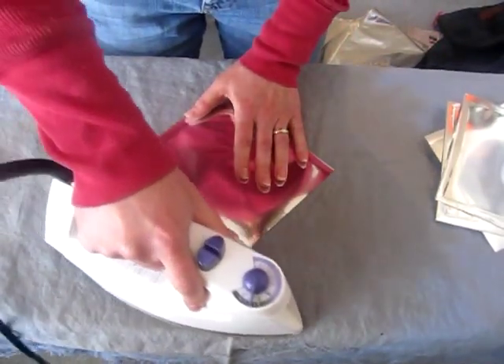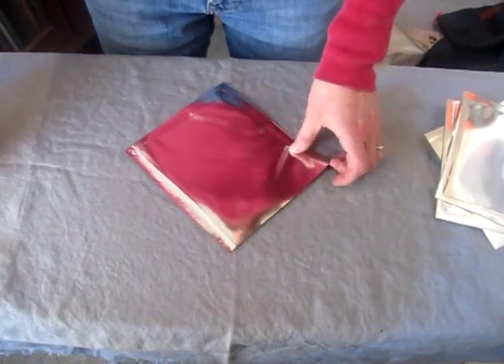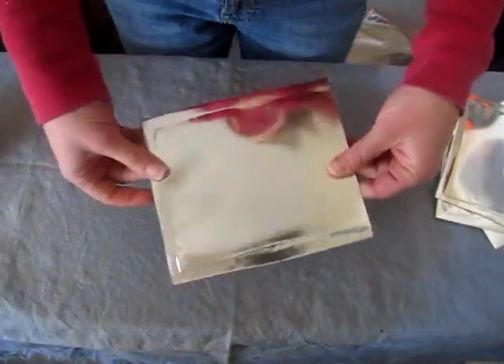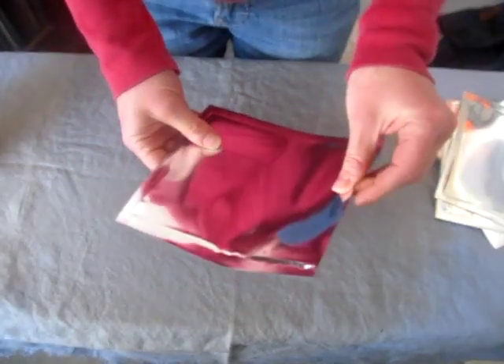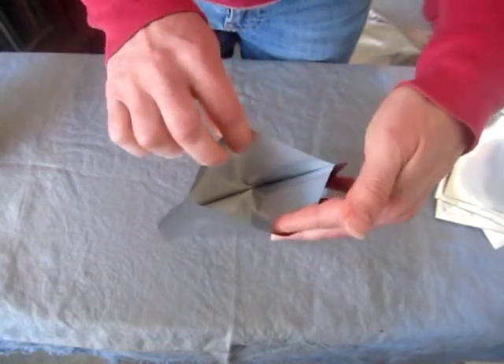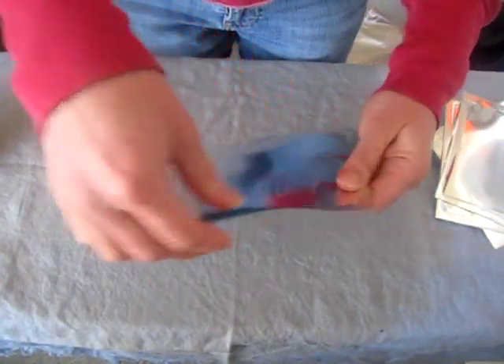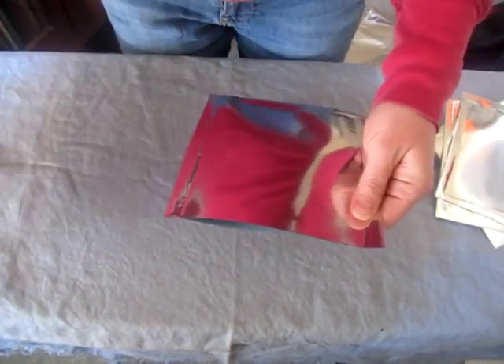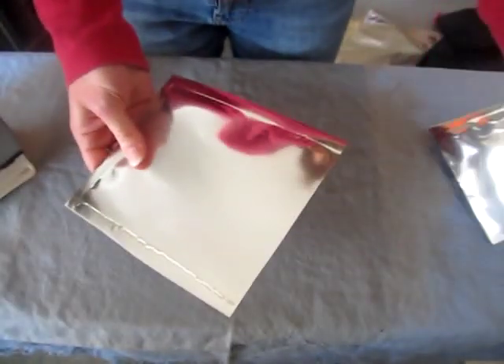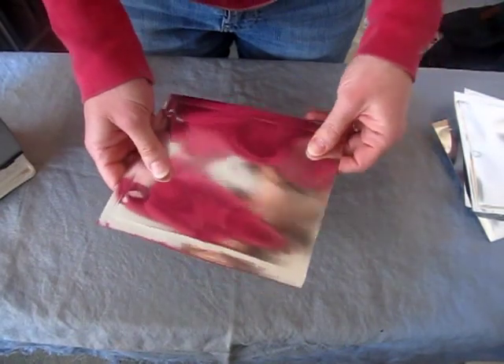You can make your mylar bags any size you want. You can use them to store batteries, food, or anything you want to stick in mylar to keep it sealed up and safe. Once your stuff is in there you can seal the top with your clothing iron the same way that we're sealing the edges, and we'll go over other ways to seal your mylar bags in another video.